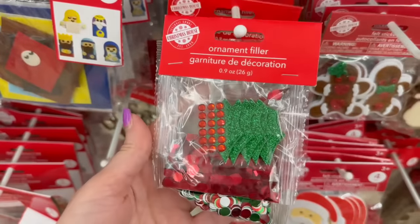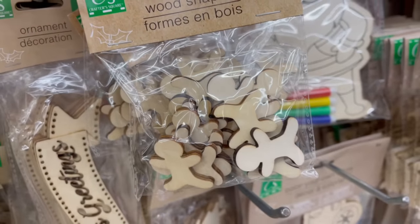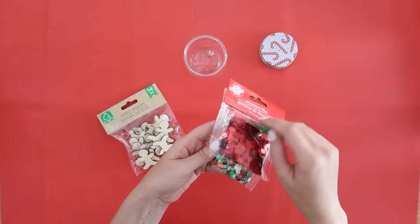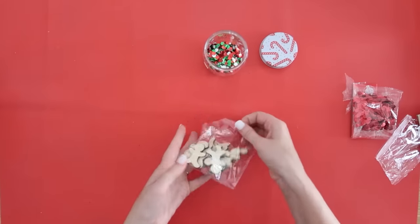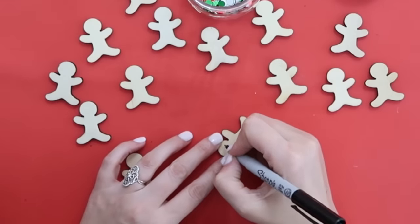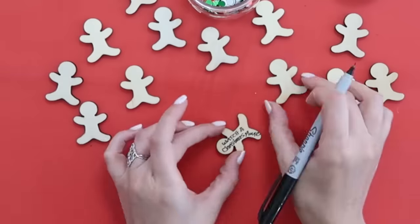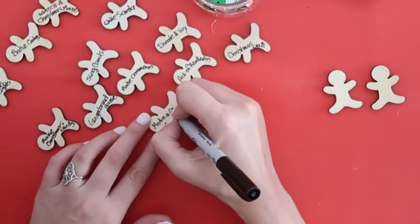Back to our mason jar Christmas ideas — these neat ornament fillers are new to Dollar Tree this year and they're the perfect addition to this bucket list mason jar project. Grab some wood shapes; I thought these gingerbread men were kind of big enough. You can also find smaller sized mason jars at Dollar Tree during the holidays. Empty some confetti into the mason jar for color, then lay out the gingerbread men and use a fine-lined Sharpie marker to write different activities you want to do this holiday season — watch a Christmas movie, bake cookies, write Christmas cards, sing carols.